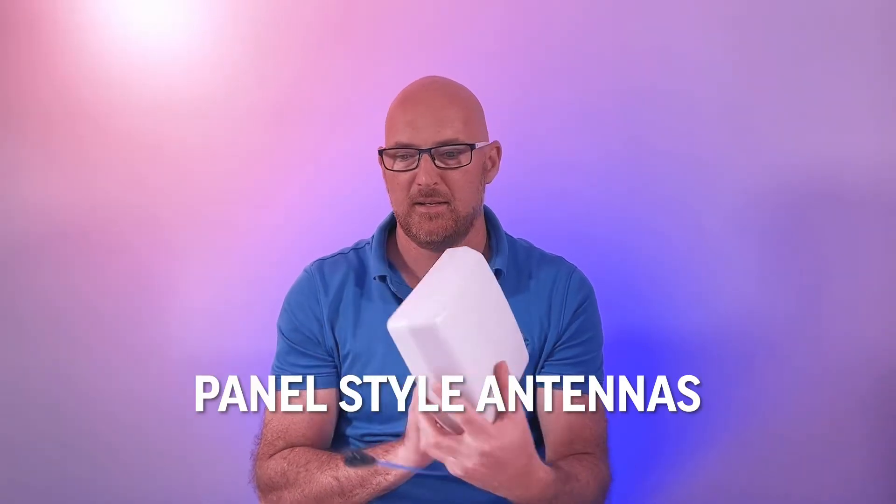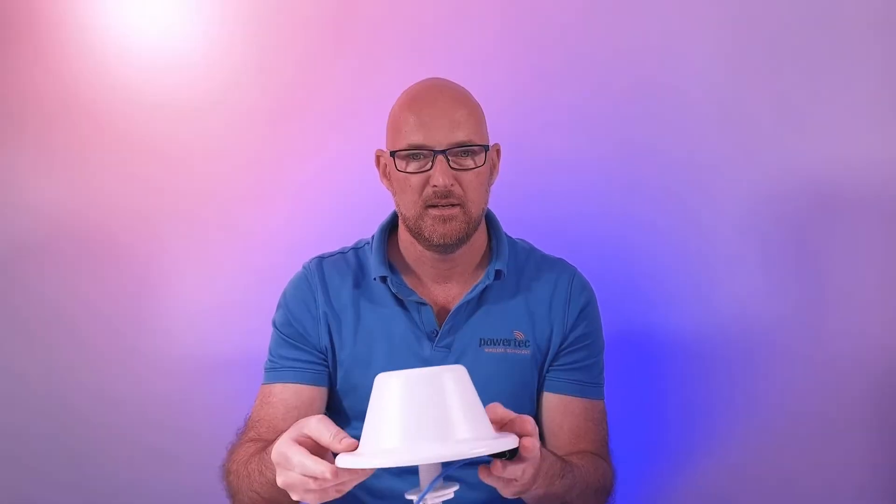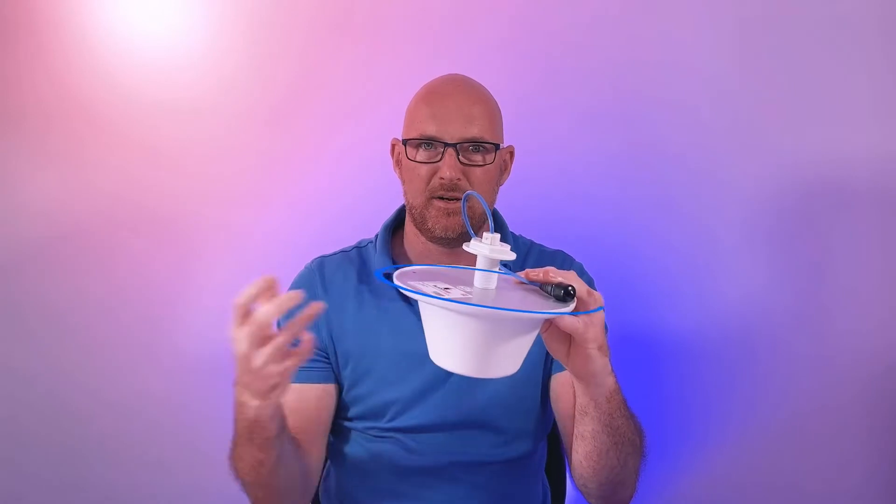The antennas are divided up into panel style antennas and ceiling dome omnidirectional style antennas. These antennas are used with repeaters such as a self-fire repeater to provide the indoor coverage and the service. The ceiling antennas are omnidirectional, meaning they provide a signal 360 degrees around the antenna, while the panel antennas put out a more narrow beam width and are directional, pushing the signal in one particular direction.